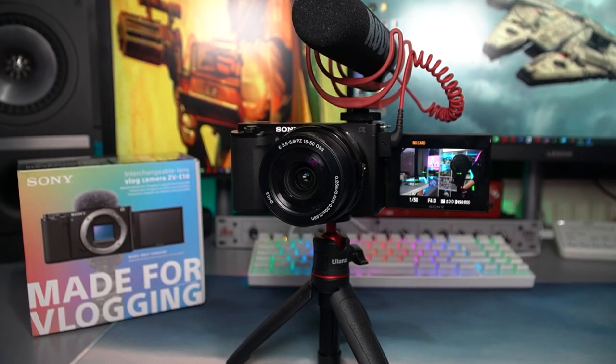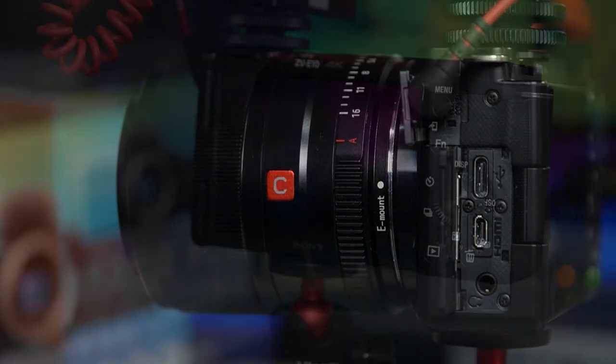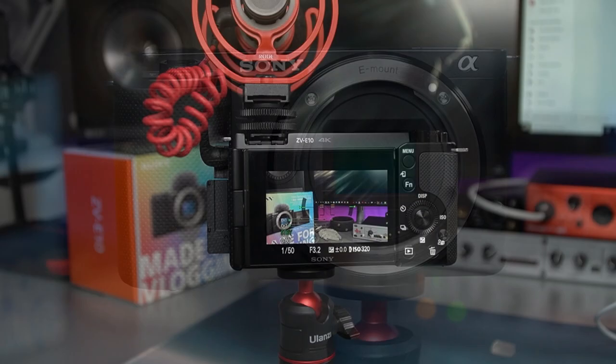But what this camera is perfect for — especially for its price, £650 for the body and £750 with the kit lens — is as a streaming and YouTube content creation camera.